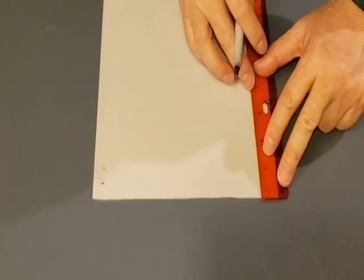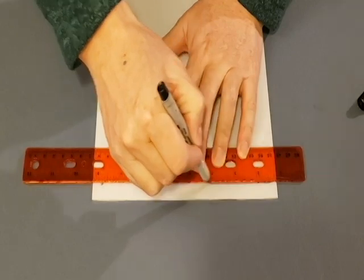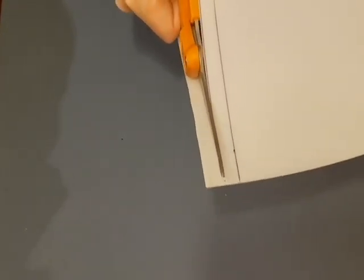First, mark the half-inch and one-inch points at the end of your plastic and draw two lines. Then cut out the two strips that you just marked up. The strips should be 8 inches long and half an inch wide.